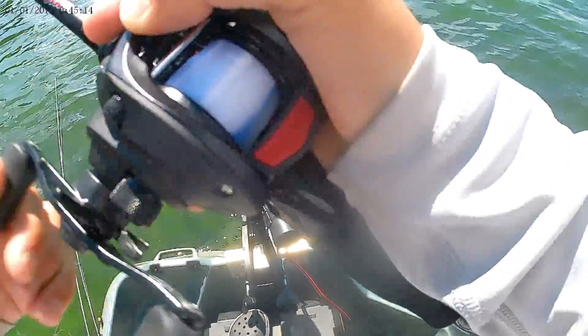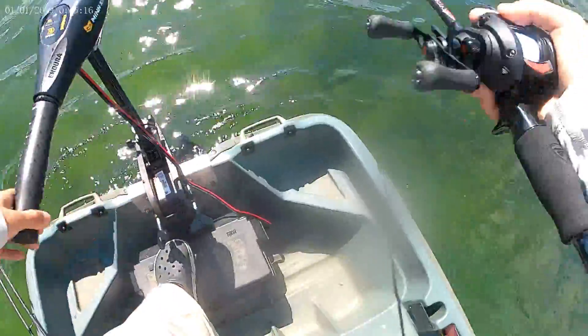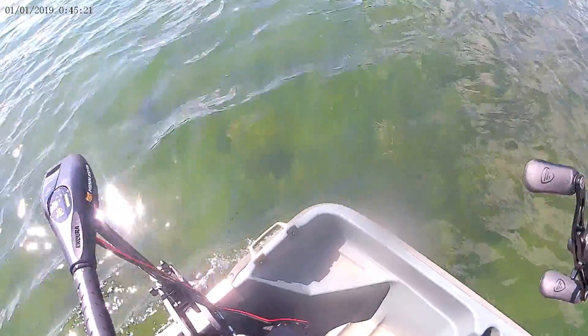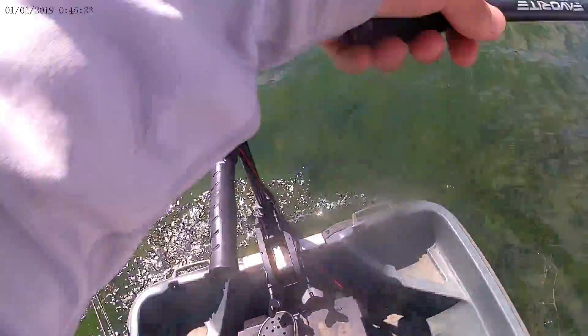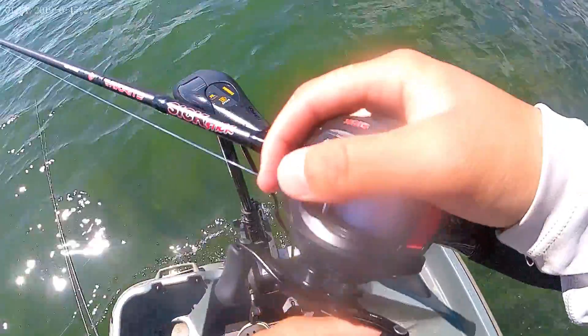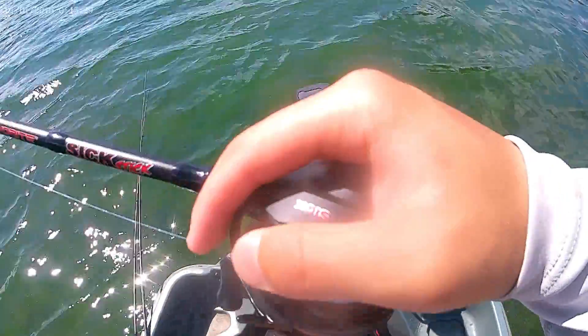I'm just punching through some really thick grass now. I was fishing the weed edges but wasn't getting as many bites as I thought I would, so I'm now punching through these weed bed grasses out here.